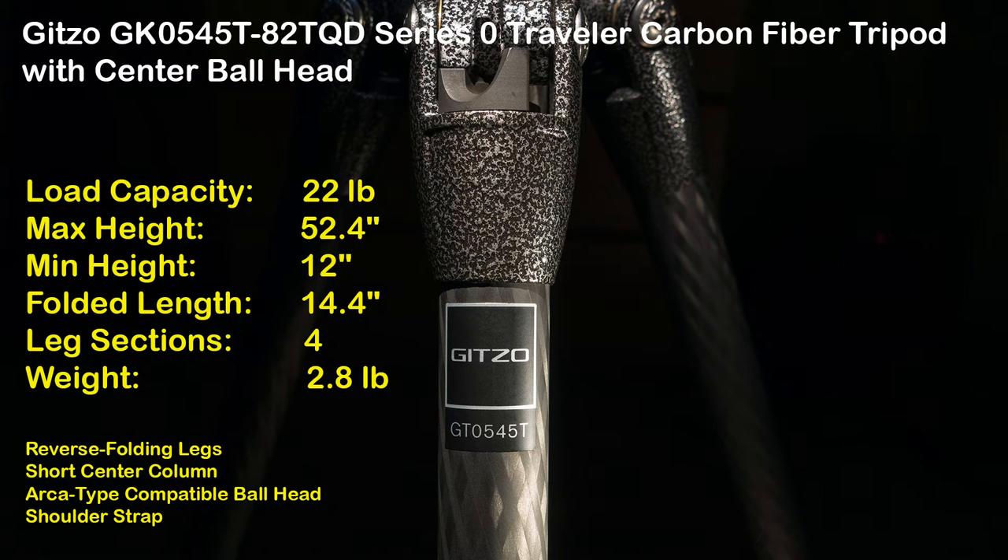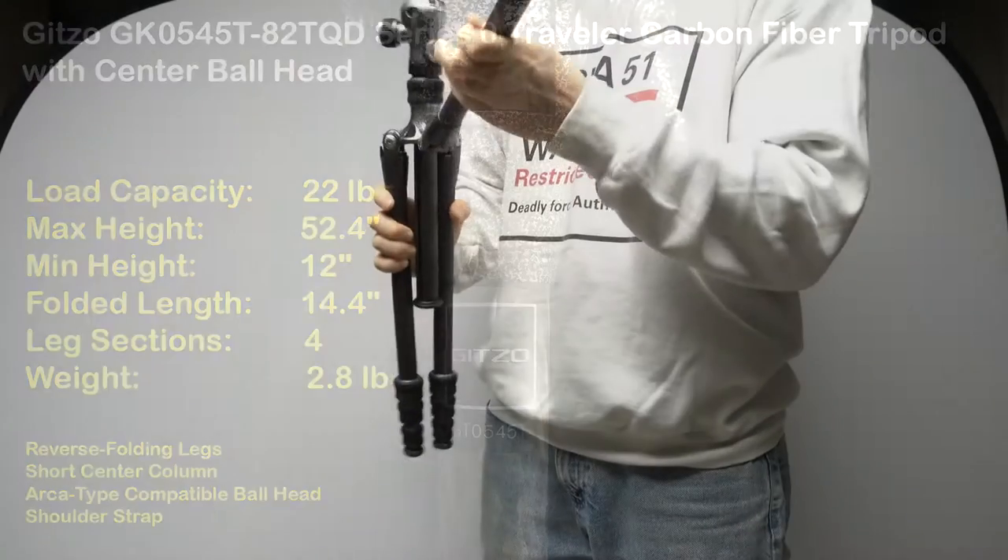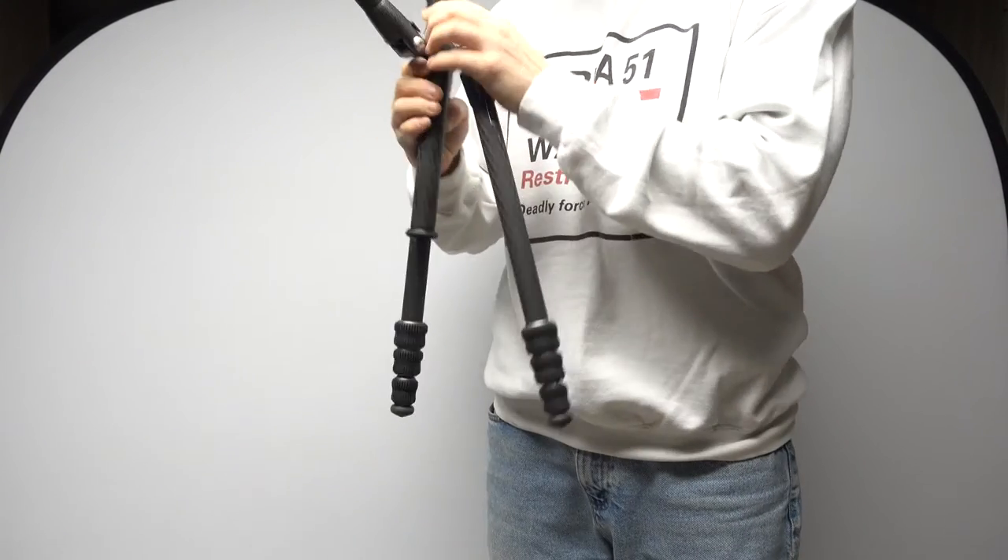Load capacity is 22 pounds, maximum height is 52.4 inches, minimum height is 12 inches, folded length is 14.4 inches. Four-section legs, weight is 2.8 pounds, and they're reverse-folding legs.